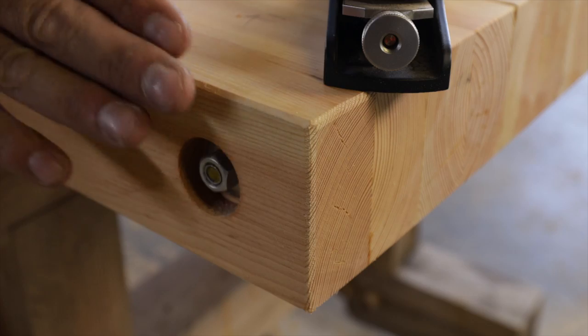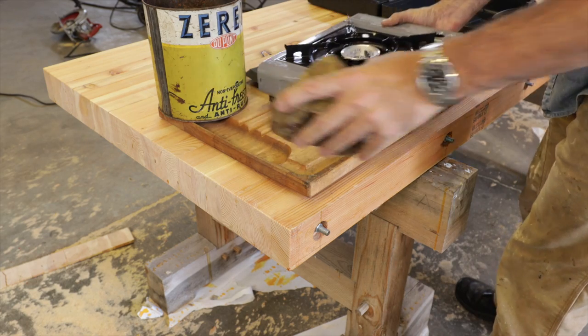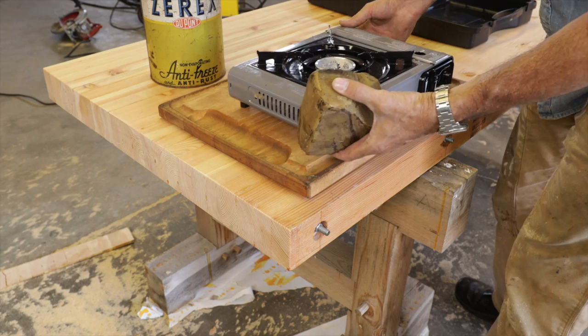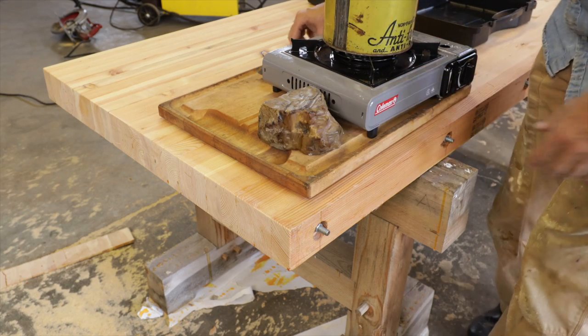That looks pretty good — we don't want to lose that clean edge, but we also don't want it too sharp. Here's how you want that corner to look. If you're using a sander and don't have a plane, be careful because power sanders will roll that edge all over and it looks really bad. You'd be better off using sandpaper on a block of wood. Let's go ahead and melt some beeswax. If you don't have beeswax, take some of your wife's old candle ends, throw those in an old can or pot — that should work just fine, or just use paint.